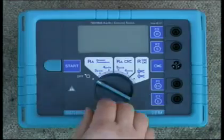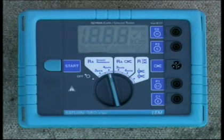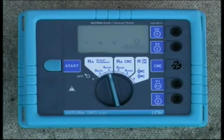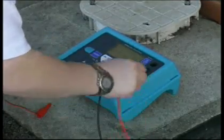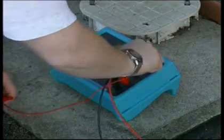Turn the central rotary switch to position RE four-pole. The short 1 meter black cable connects to the E socket. The short 1 meter red cable connects to the ES socket. The probe electrode connects to the S socket and the auxiliary earth electrode connects to the H socket.